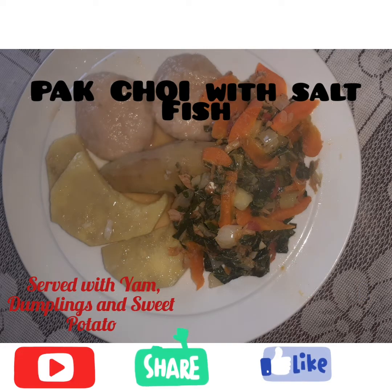Hi guys, welcome back to my channel. Today I'll be preparing bok choy with salt fish for breakfast. Stay tuned.